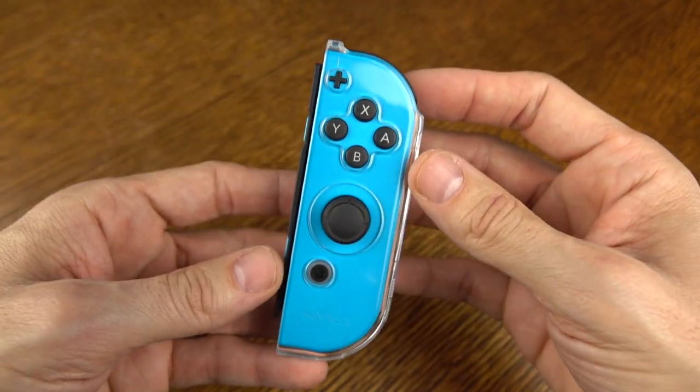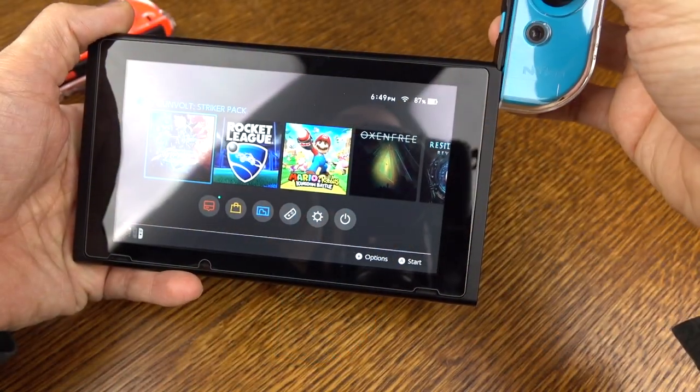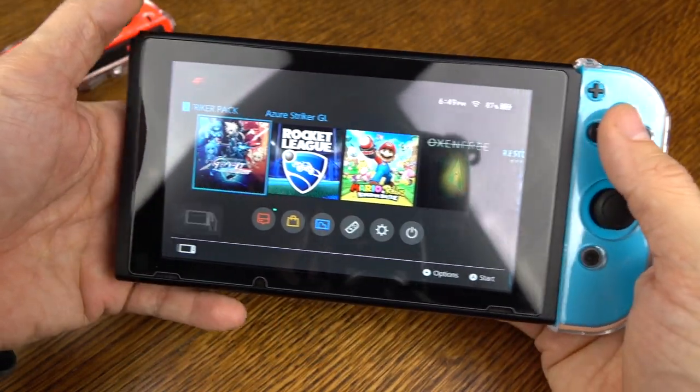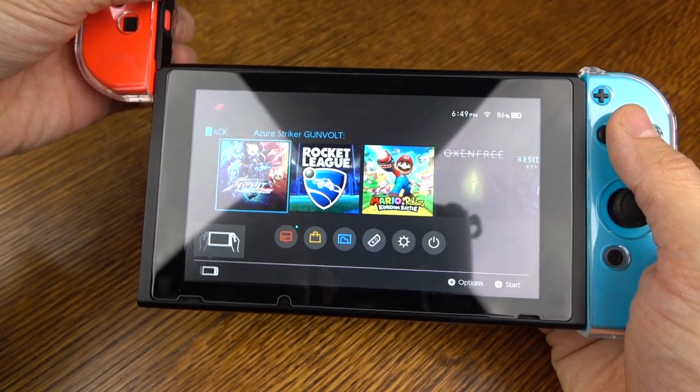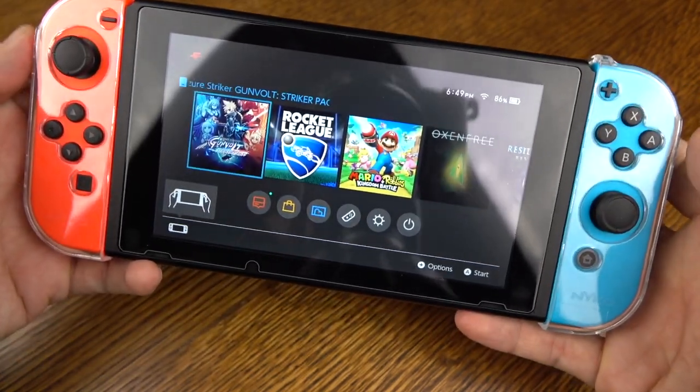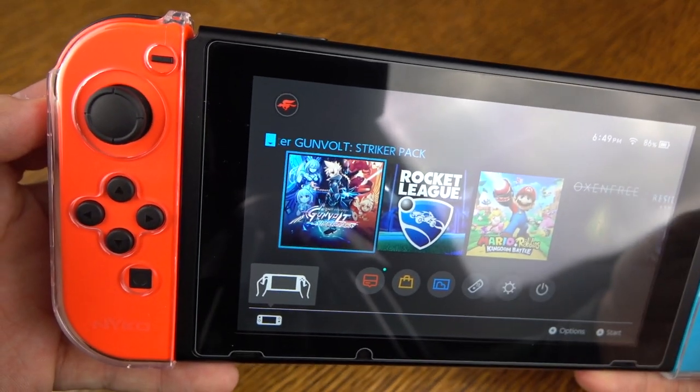And if you're wondering if it works with the Nintendo Switch in kind of this slide-in handheld mode, well, there's your answer — it does. You can slide these in, and there's no additional friction or scraping up against the sides where the rails are or anything like that.